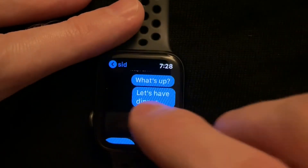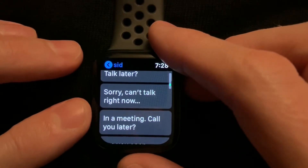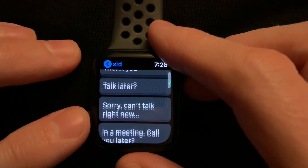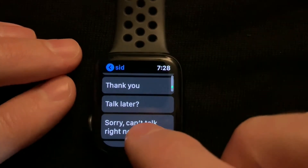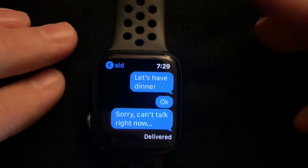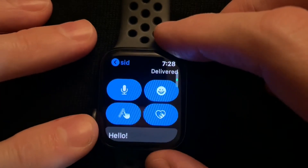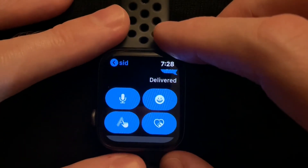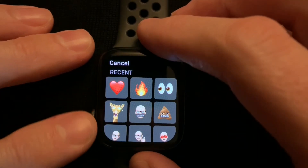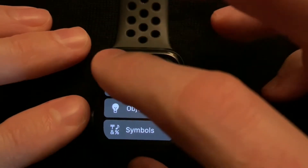Another option on the Apple Watch when it comes to iMessaging is to scroll down and pick and choose a phrase or word from a list. This can be useful but I find that it kind of limits you and doesn't offer the freedom I'm looking for. So I began looking high and low on the internet trying to find a solution to this problem, and I couldn't find anything, but then one day I finally found a solution in the Apple Watch settings on the iPhone that seemed to fix this problem.